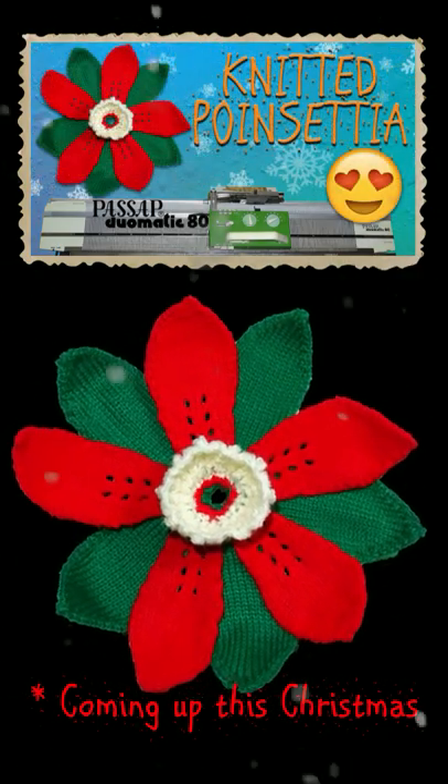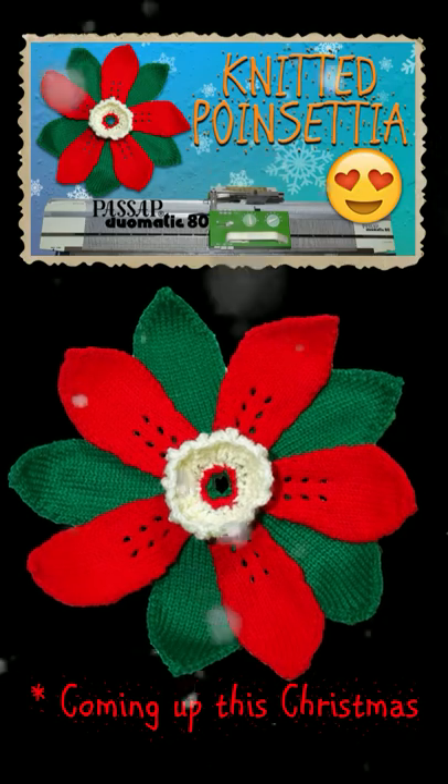Finally, I will knit a poinsettia flower. It may be the masterpiece on your table.